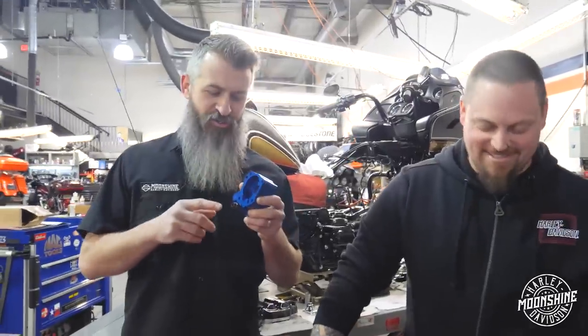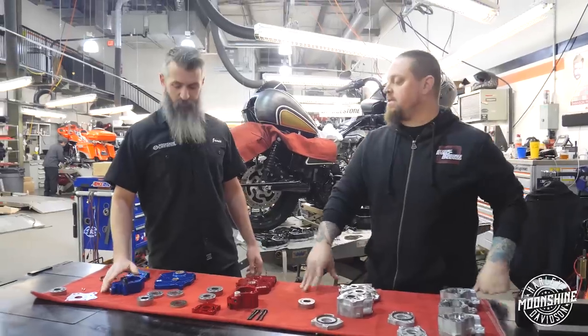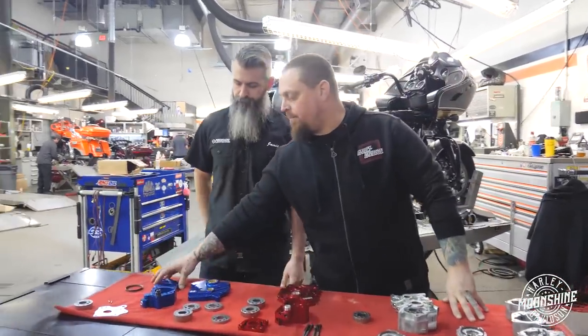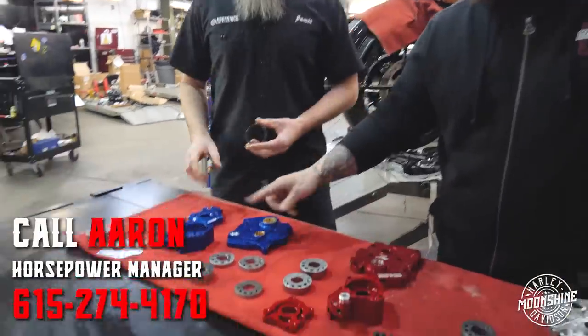In every case that I've actually been able to talk to somebody who complained about too much pressure, they had adjusted the pressure because they felt at idle it was low. Resist all urges. We haven't had to mess with a single one in every motor setup we have. And S&S recently updated their pumps as well to incorporate the seal.